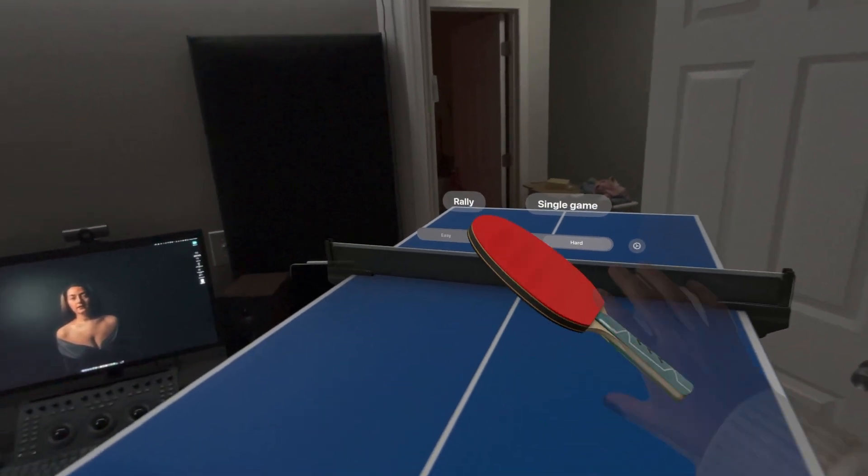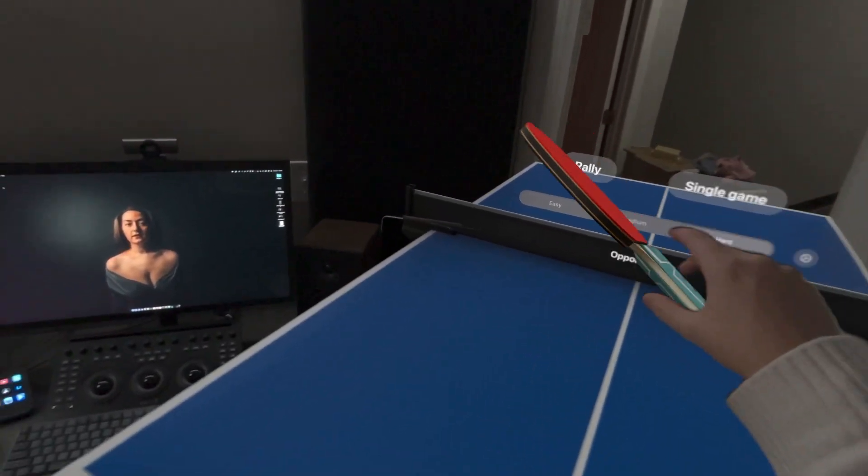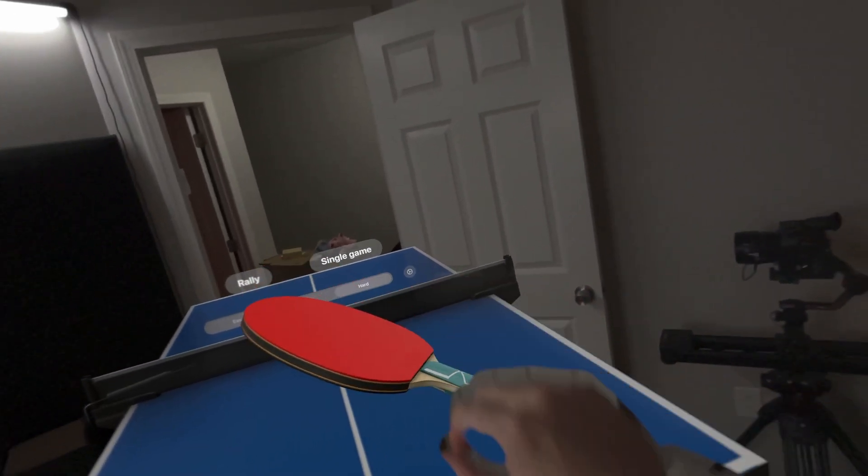But until the next video, let me know what you guys think about Ping Pong XR. I love this game. Thanks so much for watching — I'll see you guys in the next video.